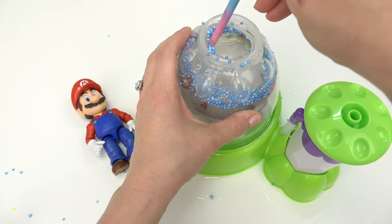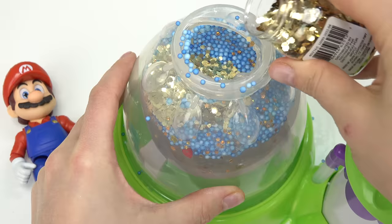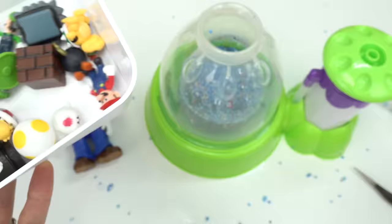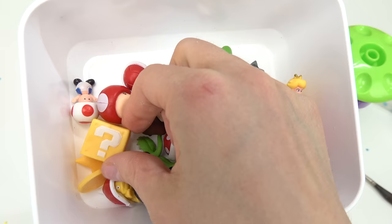Now on to our thickener - we just need one scoop, maybe a little bit less. Put that in and grab our wand to mix it in there. I don't know why, but this needed some sparkle, so I'm going to add some confetti - it kind of looks like coins too.